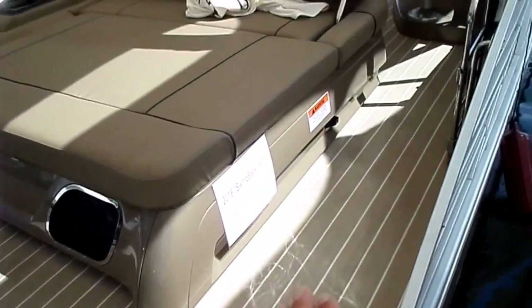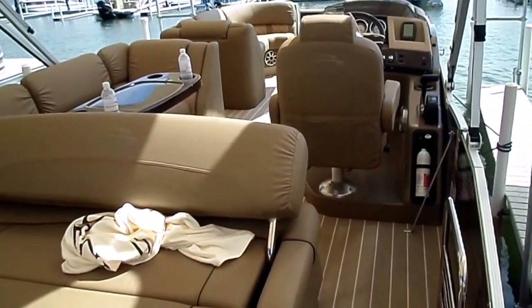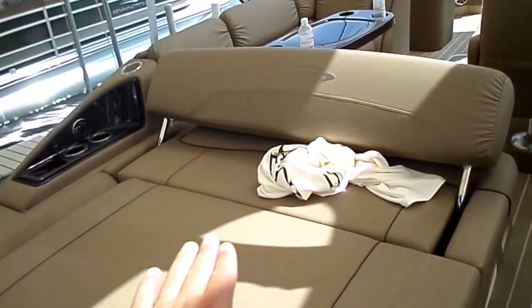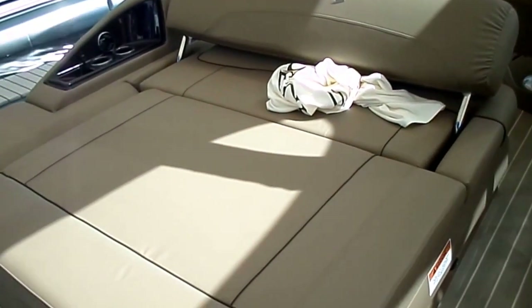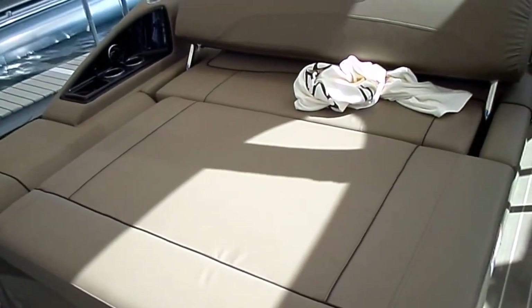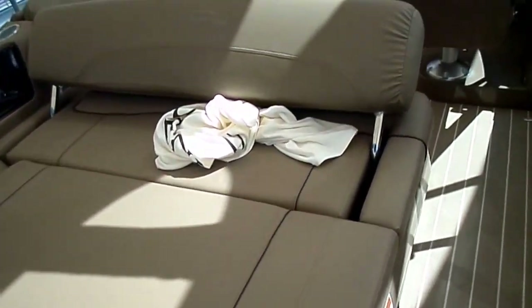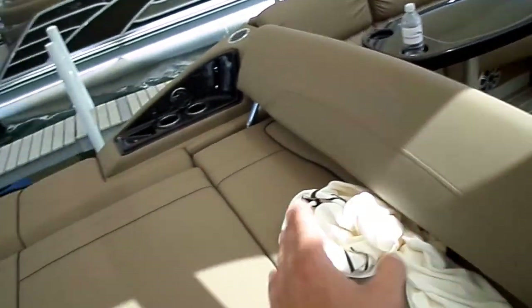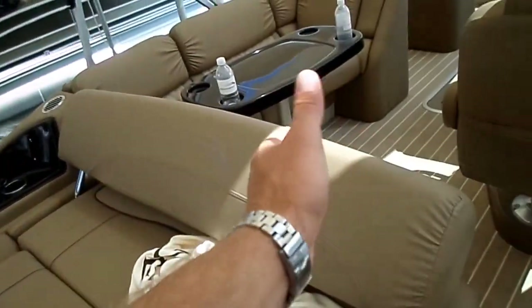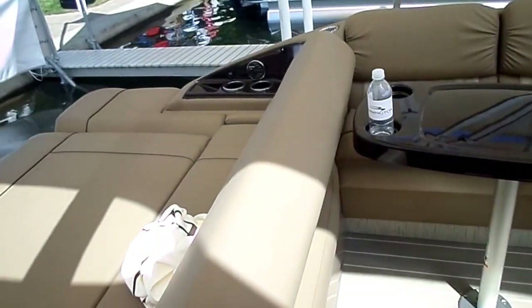First and foremost, you have a full level cockpit, which has been a real popular thing. And as you can see here with this big, huge sun pad in the back — two people on the back of this boat would be small. It's very comfortable for three people. This swings back if you want to ride in the back, or tilts forward for a big, huge L-shaped seat back here.